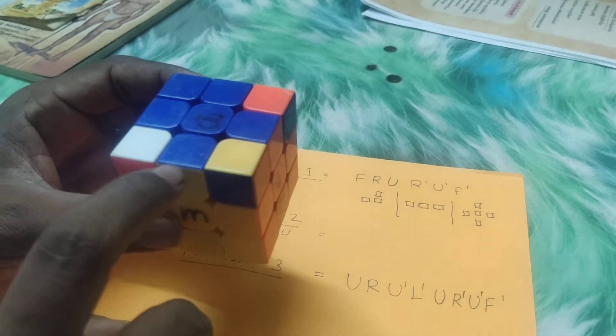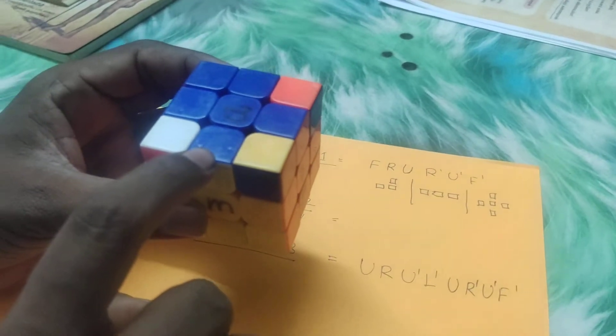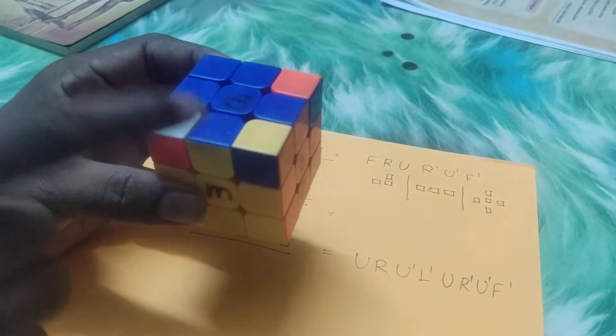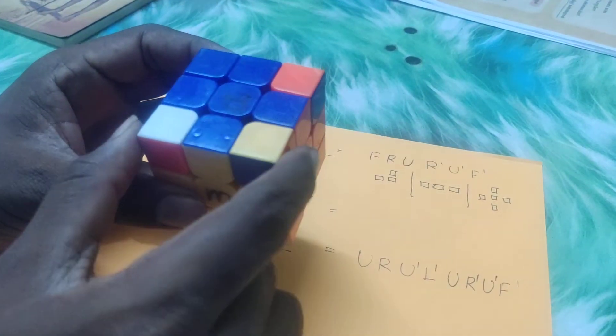This is the third formula. Next, the final formula. Here's the first formula. Here's the setup.